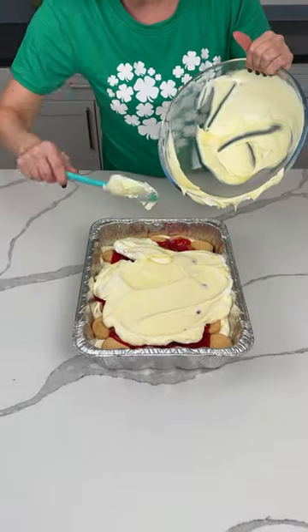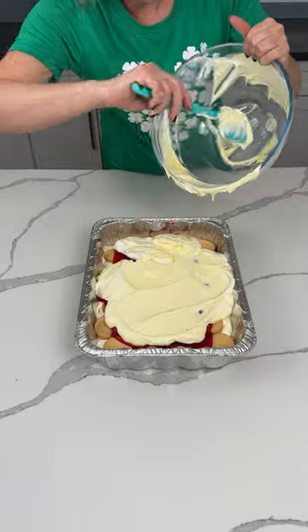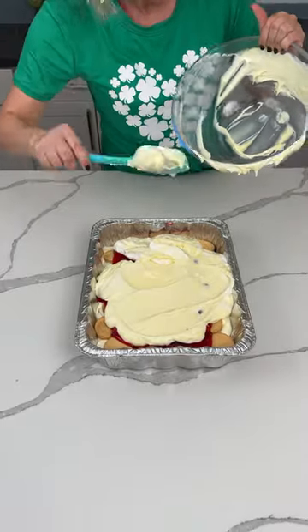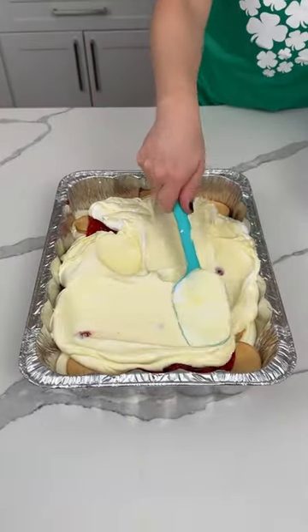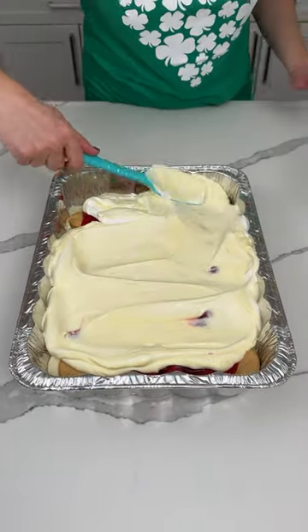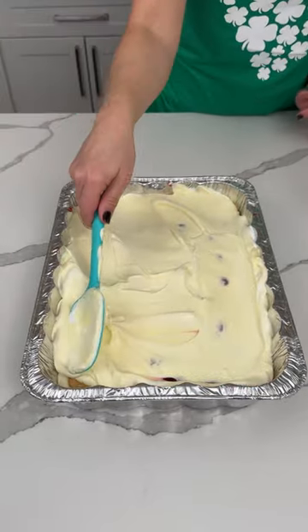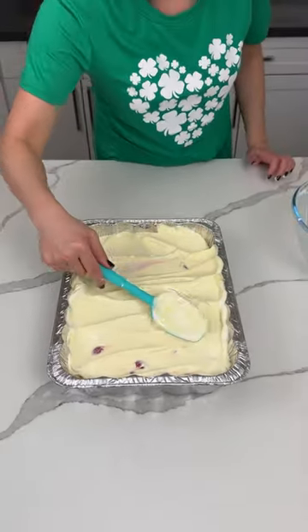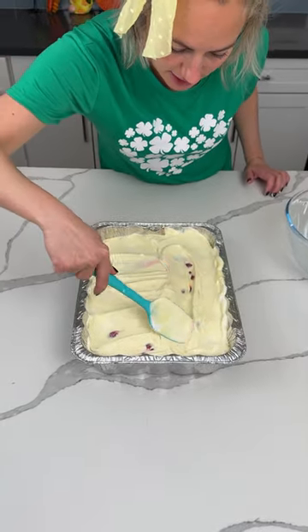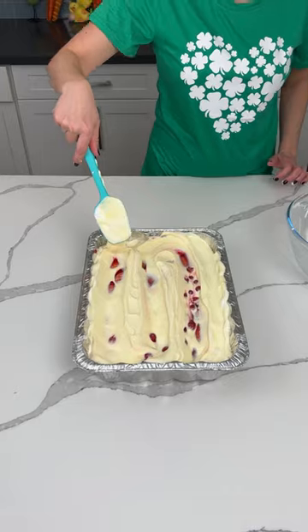I like the lemon-vanilla pudding combination because the lemon gives it a nice fresh taste, but do what makes you happy. We're spreading this out. Maybe a few more Oreos on top, but then it's just gonna be all brown — I kind of like the cherry look. Yeah, that looks pretty!